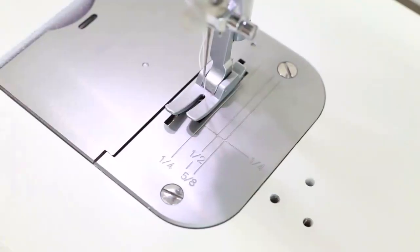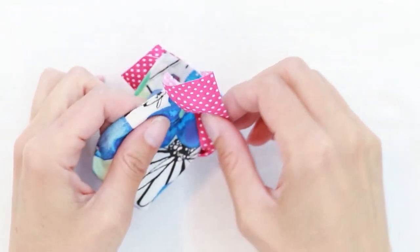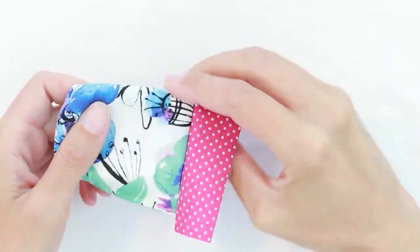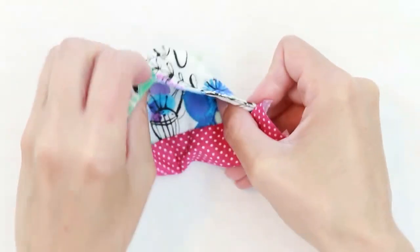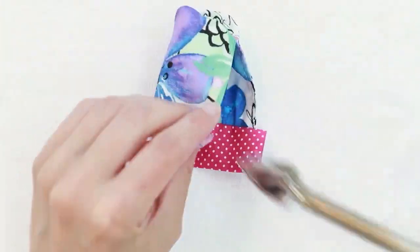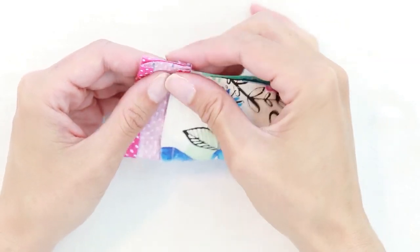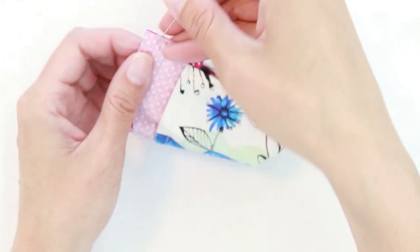Stitch along the top edge with a quarter-inch seam allowance. Next, gently pull the channel fabric up towards the top. You also want your seam allowance facing the top. If you like, you can press that in place. Next, you're going to fold the bag so that the channel fabric is right sides together.